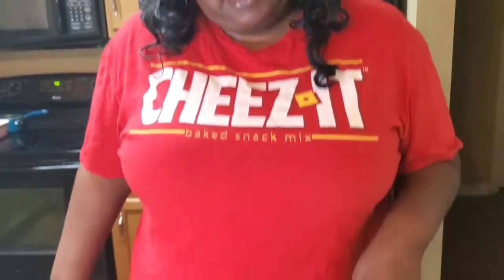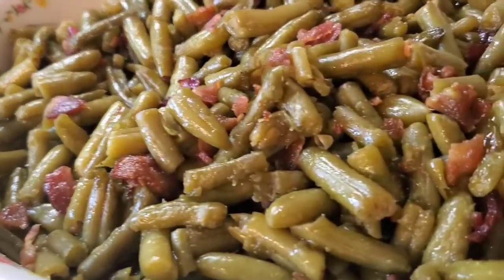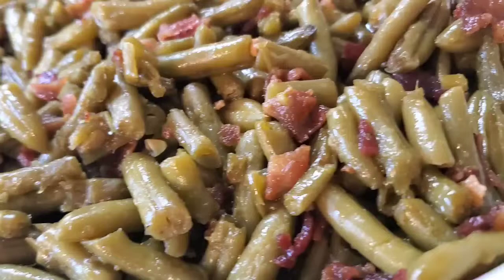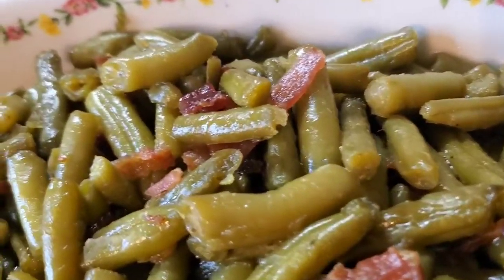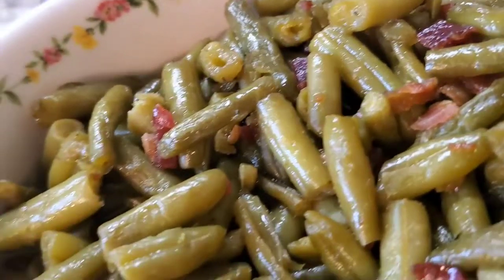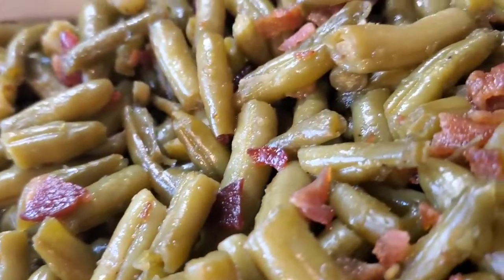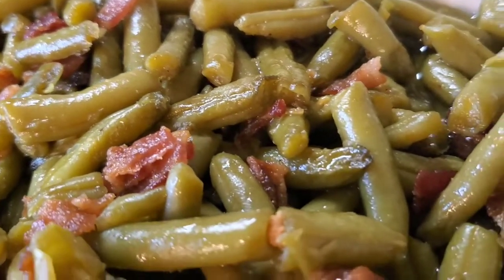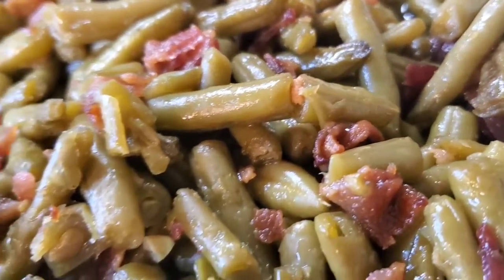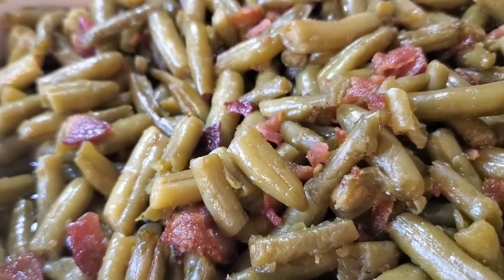Look at these crack green beans — you'd never know they weren't homemade from scratch out of the backyard. Get close up on that thing, see the little crispy bacon pieces. She is cute! Raise your hand — you're bringing the crack green beans this year, either Thanksgiving or Christmas. You've got this.